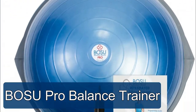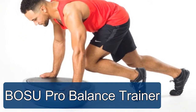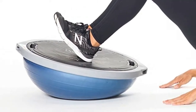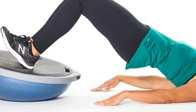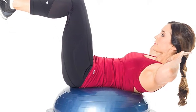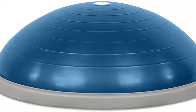The OSU Pro Balance Trainer for commercial use weighs just under 19 pounds and features latex-free, burst-resistant material. Included are one OSU balance trainer, six DVD downloads, one integrated training manual download, and one hand pump. Proudly made in the USA with a dual action hand pump.